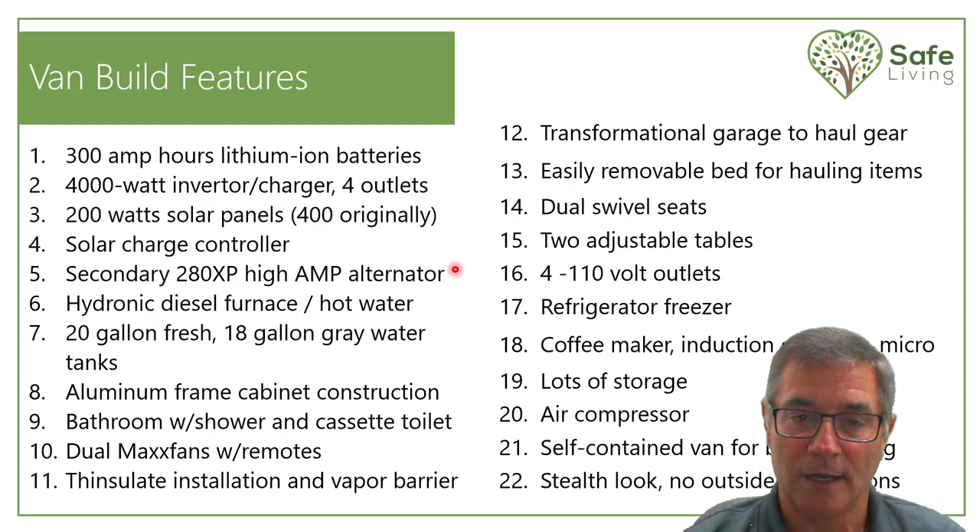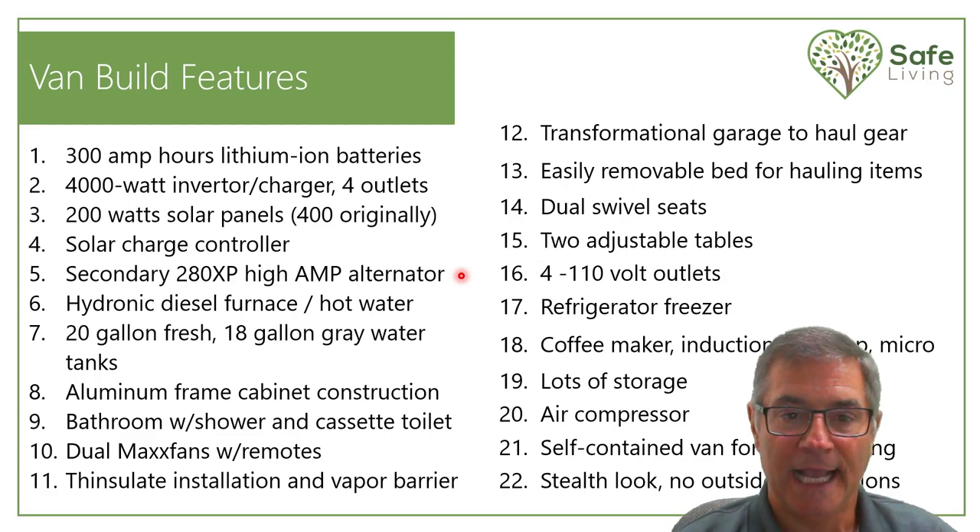My secondary alternator was an absolute must for me — this one is 280 amps with a special multi-stage voltage regulator, available from National Starters and Alternators. They sell alternator kits to all the RV companies doing conversions. I have in my system a 17,000 BTU hydronic diesel furnace. I wanted hot water available and a heating system. This system I got from Rickson Enterprises, who also supply all the hydronic diesel systems for RV companies.